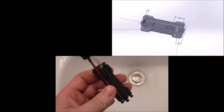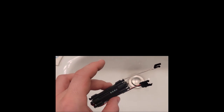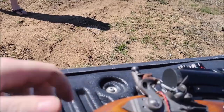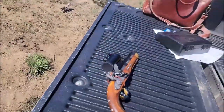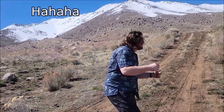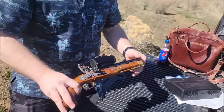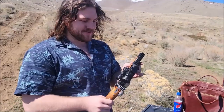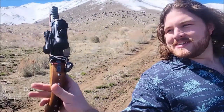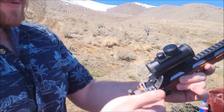This thing looks kind of evil. You mind explaining what the hell this thing is? Electric gliders are really popular nowadays, so I kind of just adapted one to be its own special type of flintlock.